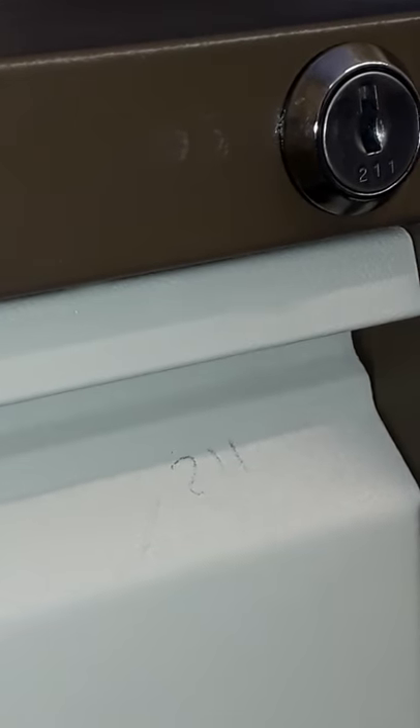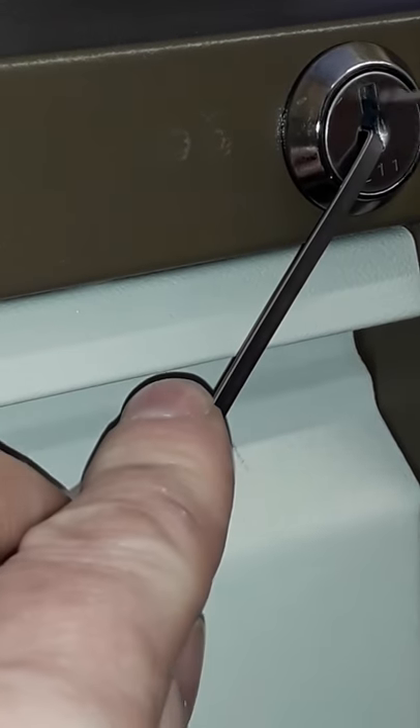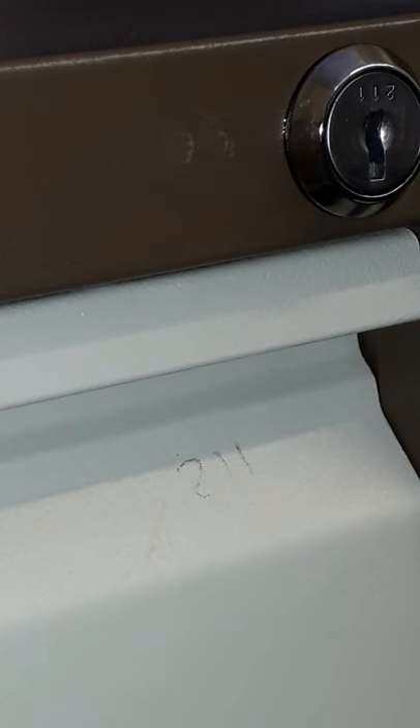The filing cabinet is open. And then again to relock it, just jiggle those wafers around and we're locked again. That's simple.